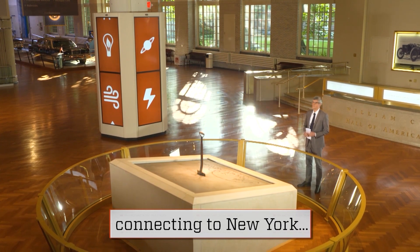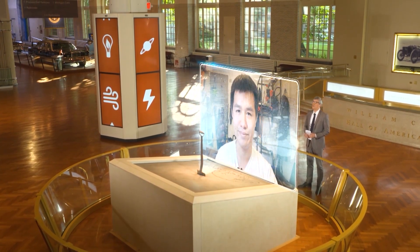Tom spoke to me from the Big Apple. Hi Tom, welcome to Innovation Nation. Hi Mo, thanks for having me.